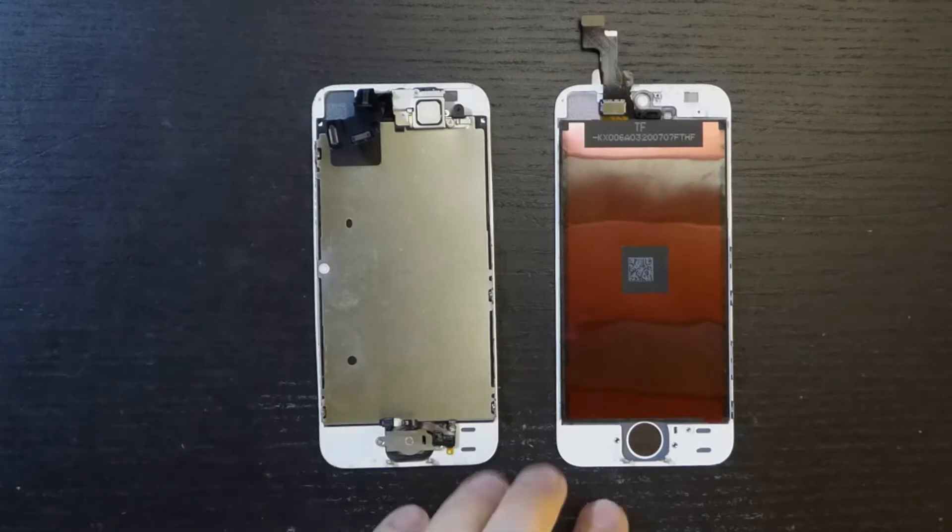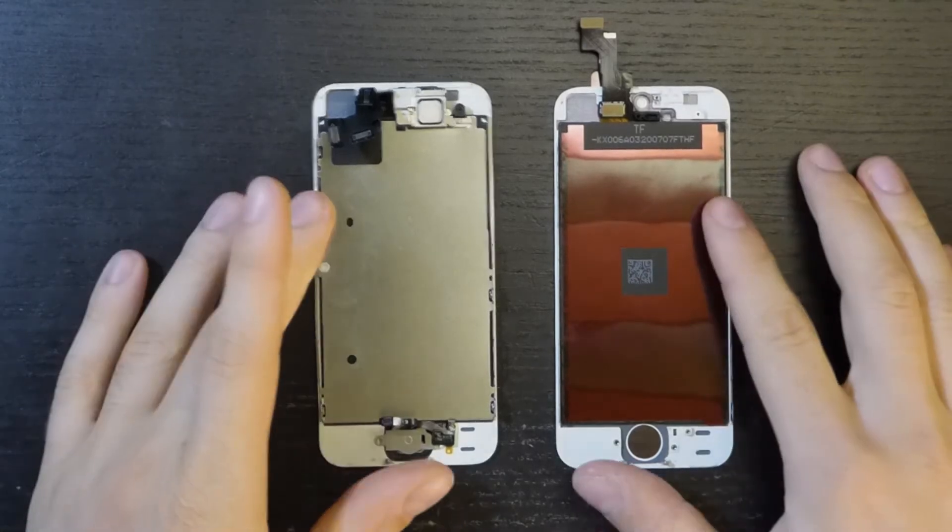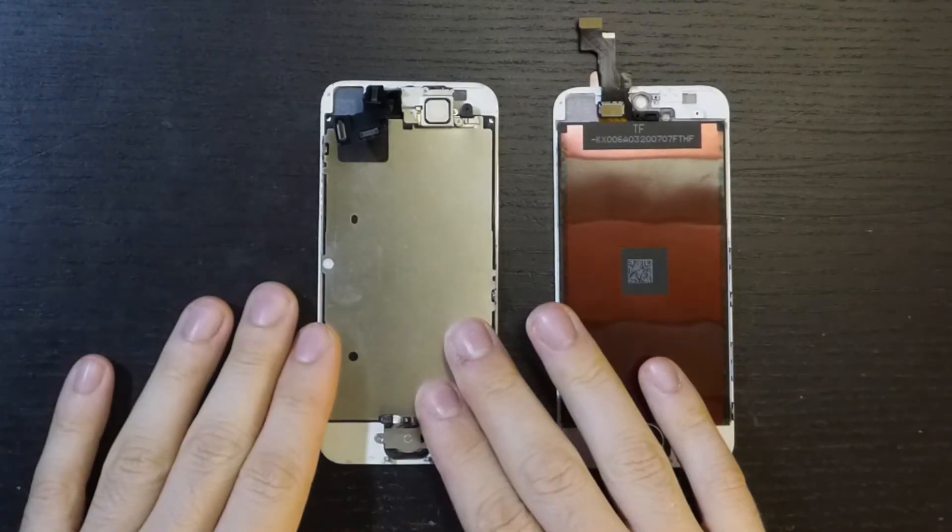After removing the broken one, we have to move some components — the metal shield, the earpiece, and the home button — to the new screen that came without them.